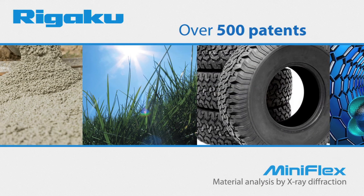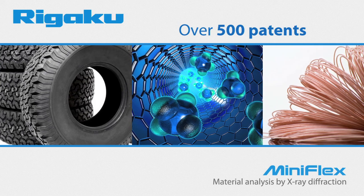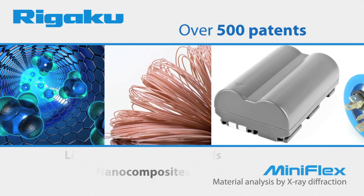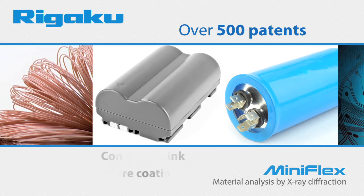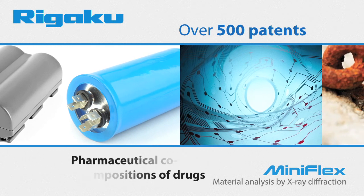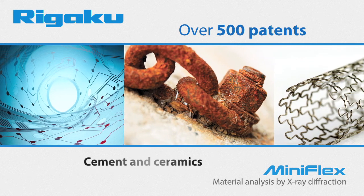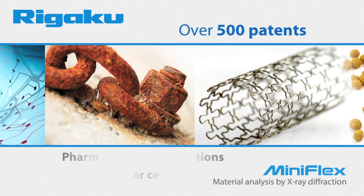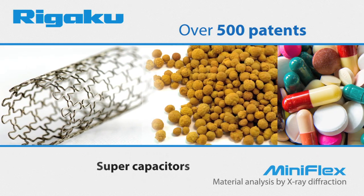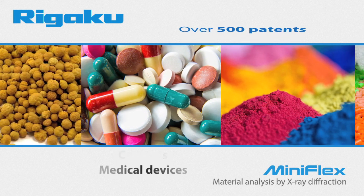Over 500 patents contain references to the Rigaku MiniFlex, covering a wide range of inventions including polymorphs, lithium electrochemical cells, nanocomposites, conductive ink, wire coating, pharmaceutical co-crystal compositions of drugs, tires, conductive materials, cement, ceramics, pharmaceutical formulations, solar cells, thin films, supercapacitors, phosphors, coatings, catalysis, and medical devices.